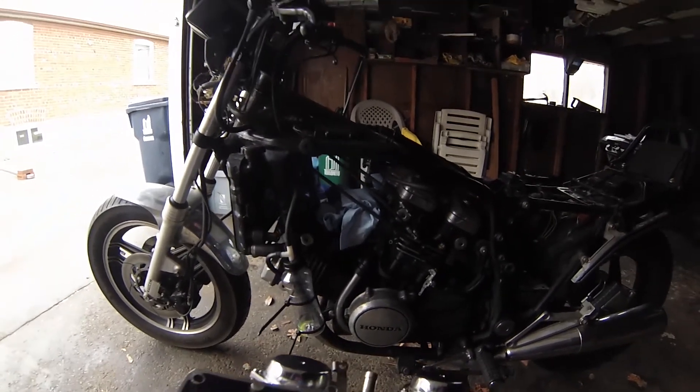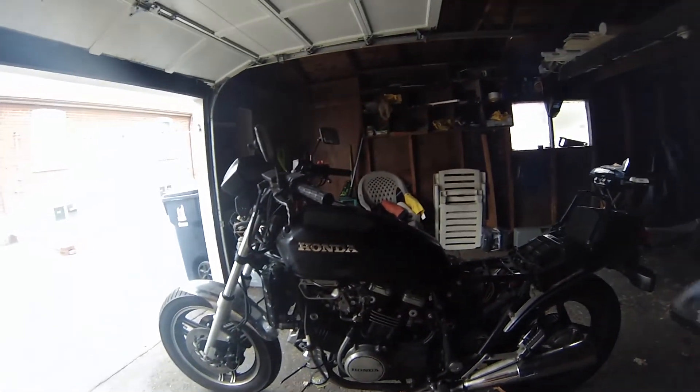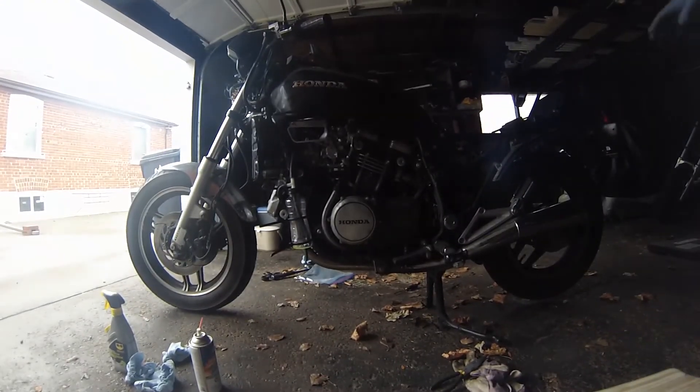We got the carburetor put back on after a little bit of struggle. I got the gas tank on, the fuel is plugged in, all the wiring is back in place. We're going to attempt to start the bike right now — this is first try.